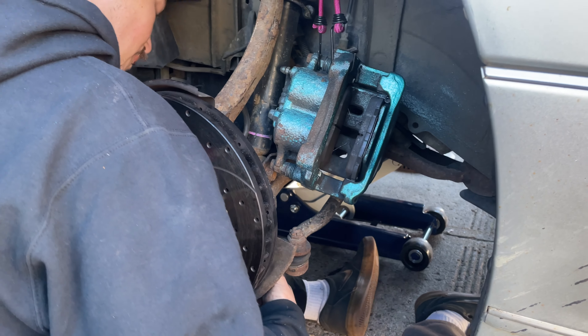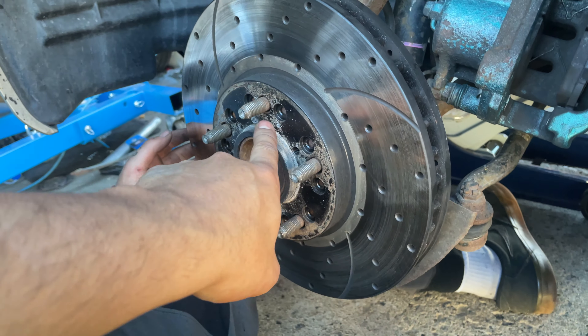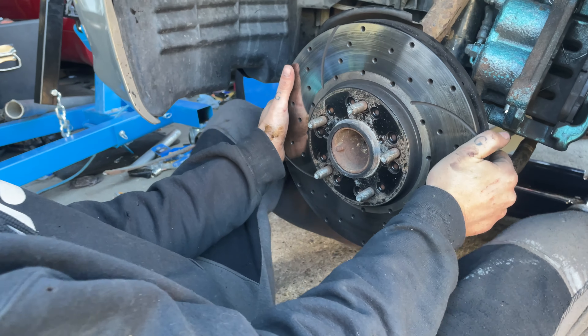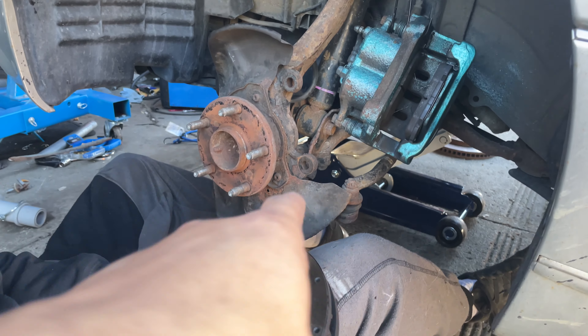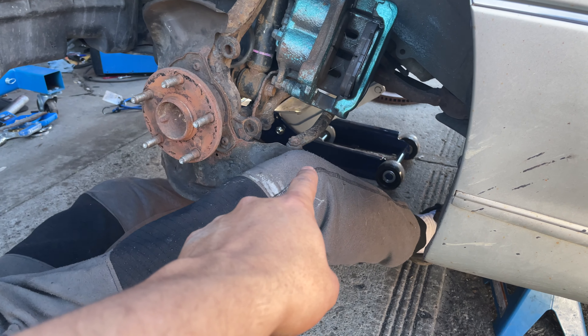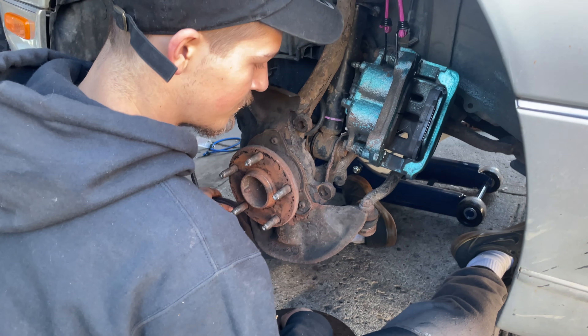Next, just get your rotors off. Normally your rotor would probably pop right off, but we have hub center rings that are pretty much stuck on there all the time. And then now you have more access to get to your tie rod — just crack that free, get the tie rod off, and then move on to the next step.